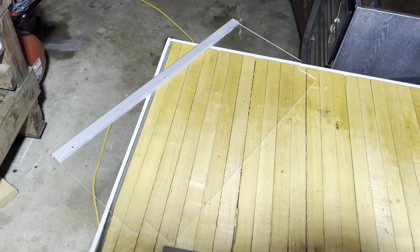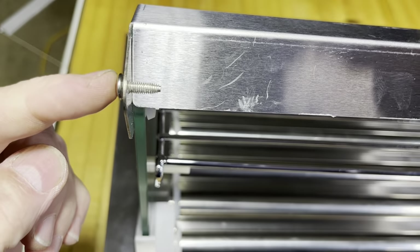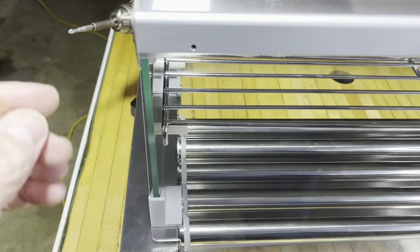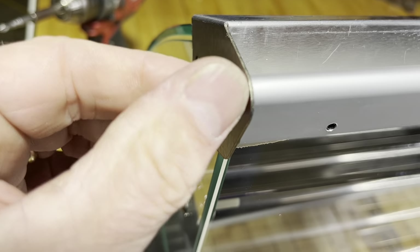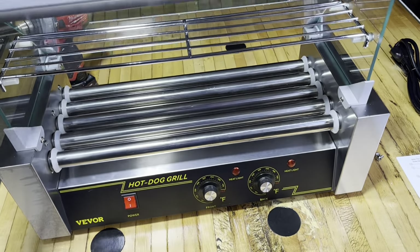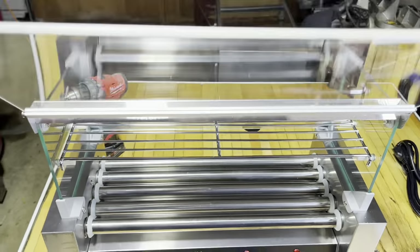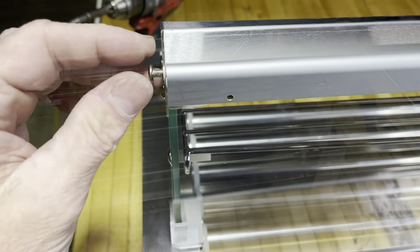Now we're going to go ahead and install this piece, and that's going to hook in right here. So we'll go ahead and back these out — see how that works? It just goes right in there. Remember those holes I showed you? That just goes right in there. We'll tighten these up so this thing can swing open, come all the way up like that and all the way down. Snug these down.